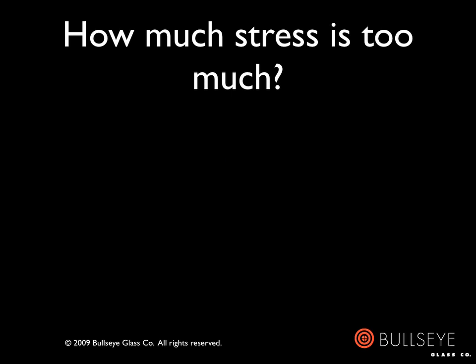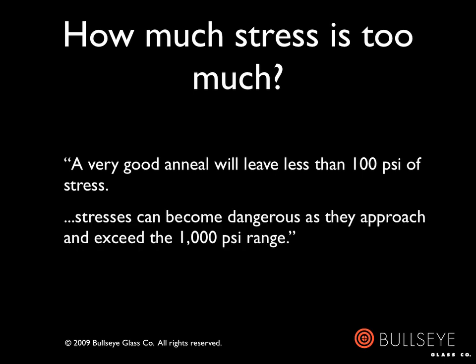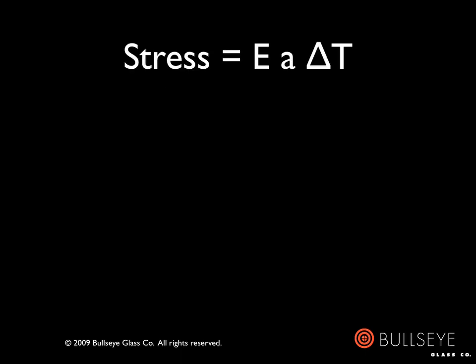The other elephant in the room is: how much stress is too much? I'll defer to Dan Watson, who provided an answer to this question at the 1997 GAS Conference, where he wrote: a very good anneal will leave less than 100 pounds per square inch of stress. He went on to say that stresses can become dangerous as they approach and exceed the 1,000 PSI range. Watson proposed an equation based on Hooke's Law by which one could predict the stress in a final piece.